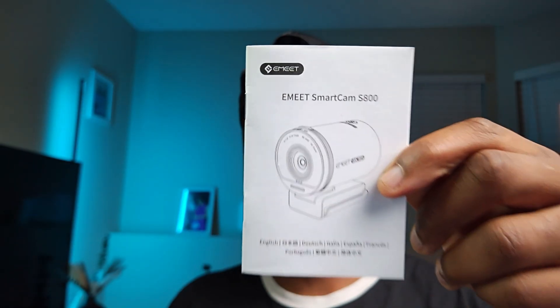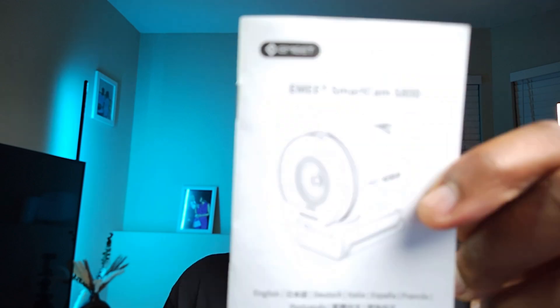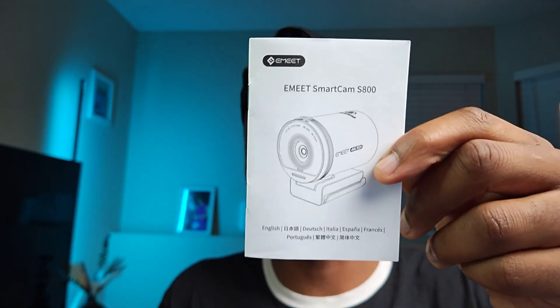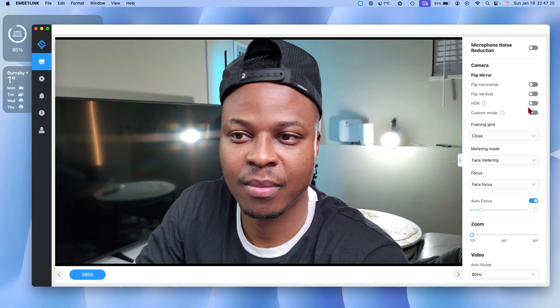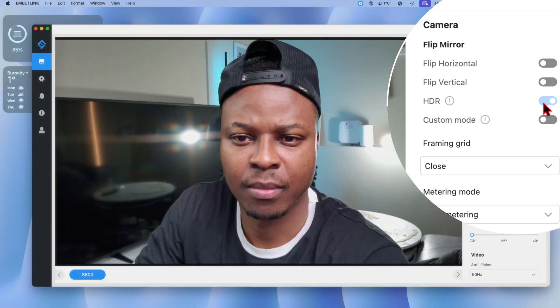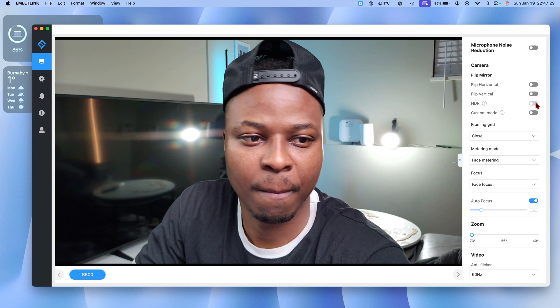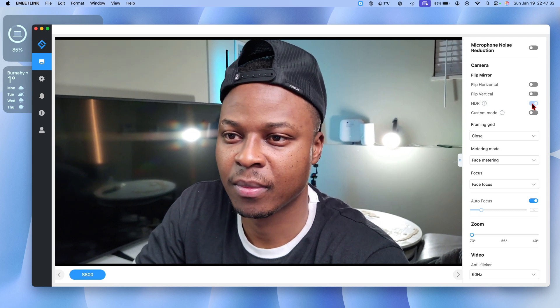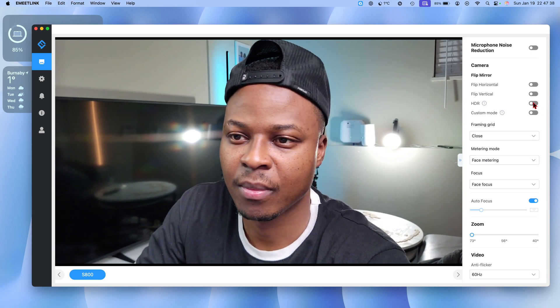I'm actually impressed by the autofocus capabilities of this device — you can see all the details right here. The moment I take it out of frame, it focuses back on my face, and if I bring it back in frame, boom, it autofocuses faster. It supports 10-bit color, which is a richer format. And the 4K HDR support means that if you're recording in a room or studio where it's really bright, you're not going to lose the details of your face to the background. Or if you're outside conferencing on your patio and it's really bright, it's going to keep good separation between your face and the background and won't lose details.